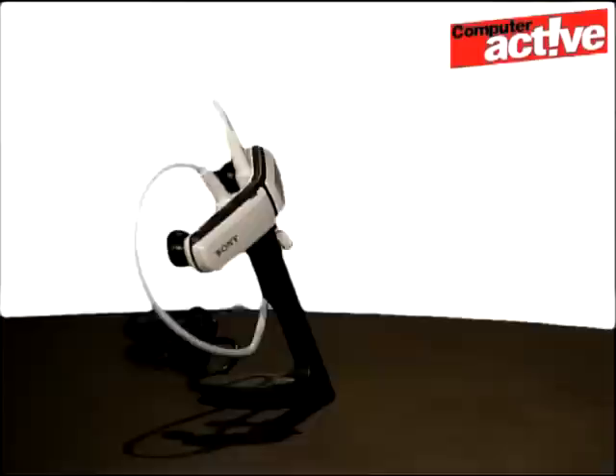This is the Sony Walkman NWZ W252 music player. It's a 2GB player with space for around 500 tracks. It's a little bit different from most MP3 players because the headphones are built into the player — simply take them apart and pop them in your ears.